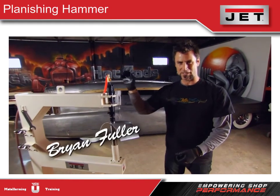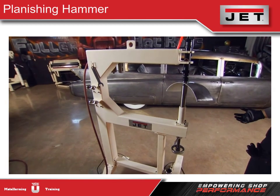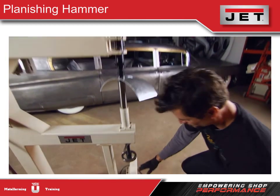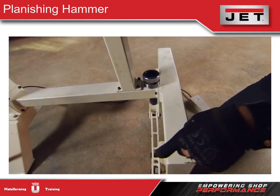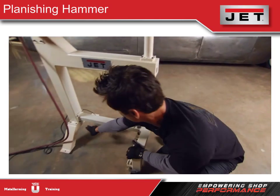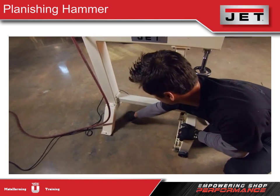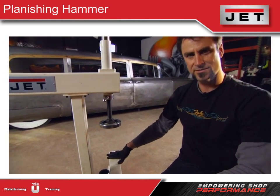You might think this is a regular old Jet planishing hammer from a couple of years ago — you'd be wrong! This is the brand new redesigned hammer. First, it's got little wheels. When you crank on that, it's going to cantilever two little legs that push and take it off the wheels, making it more stable. In the back, originally there was just one support coming down, but now there's a nice four-part platform — four legs instead of two — so it's a lot more stable than it used to be.